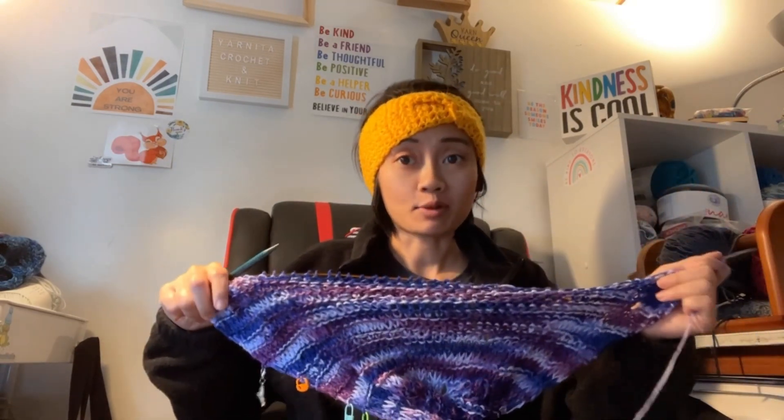Hi my friends, it's Anitha. We are on day 40 of the 100 day project. And guess what? I've been sitting here practically all morning working on the double basket stitch. I'm on row 16 at the moment.